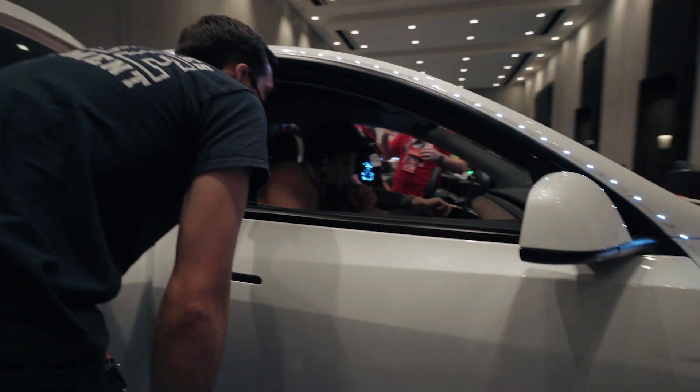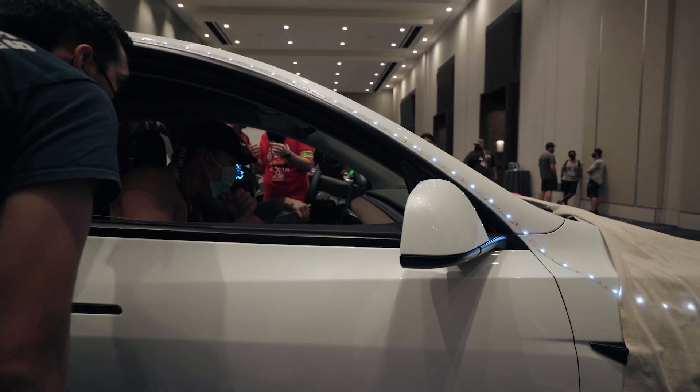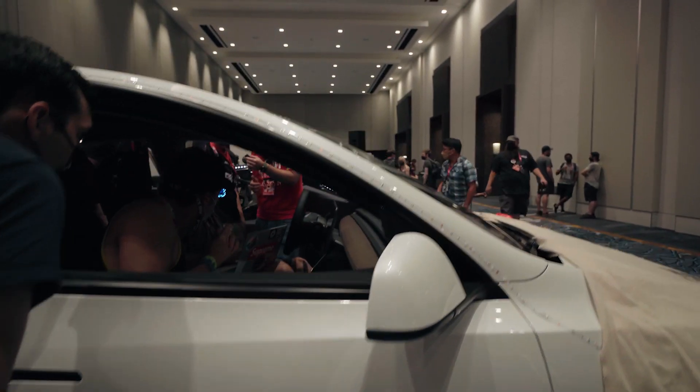Any chance you're able to talk me through what you guys are trying right now? Yeah, we've tried a lot of things.